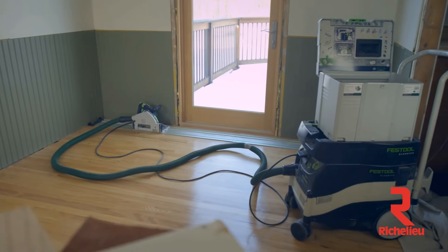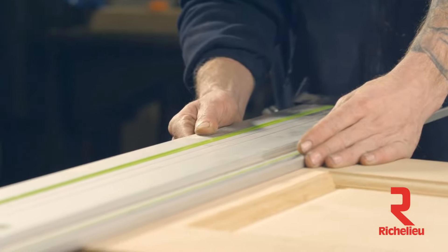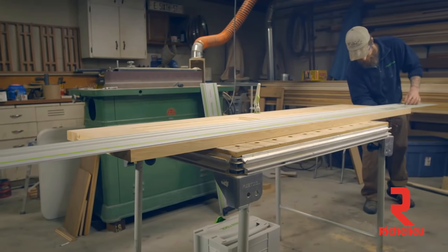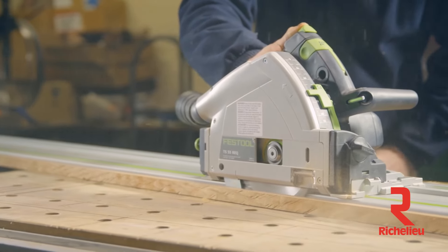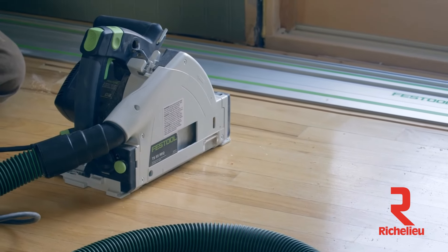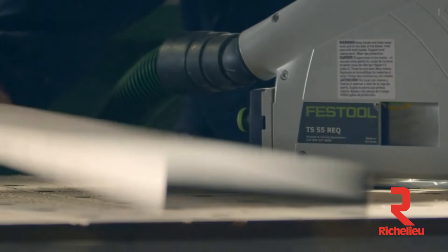It has stuff to go with it. You've got the CT dust extractor, all the different lengths of guide rails. It's a great selection of clamps that can make a really hard task real quick and easy. And it lets you focus more on the big picture of what you're doing than the individual tasks at hand. It's just one of those things you take with you. They make stuff that, to me, is heirloom quality. They don't make everything, but what they make is sure a heck of a lot better than anything else.